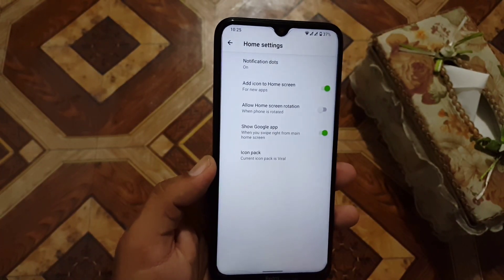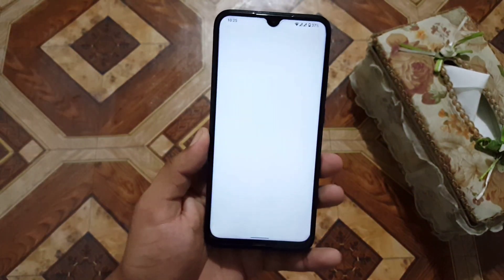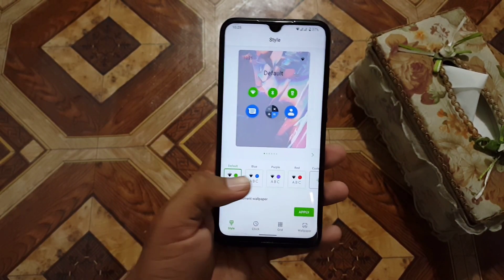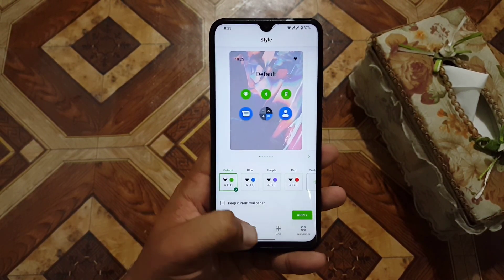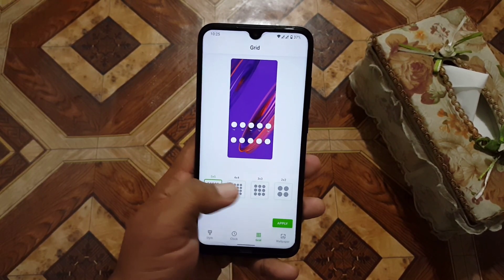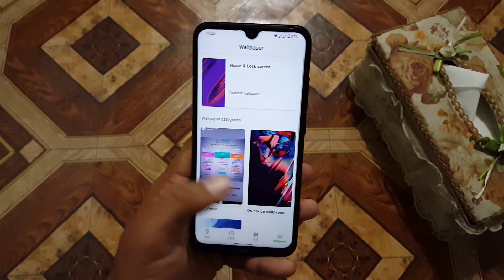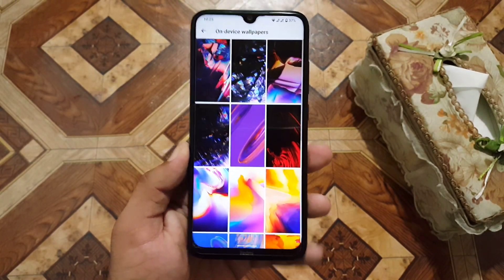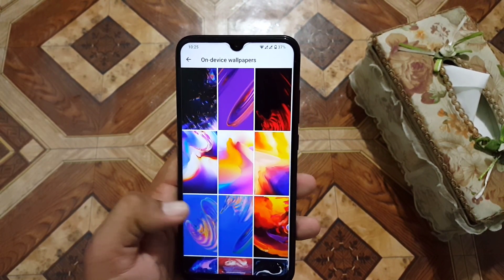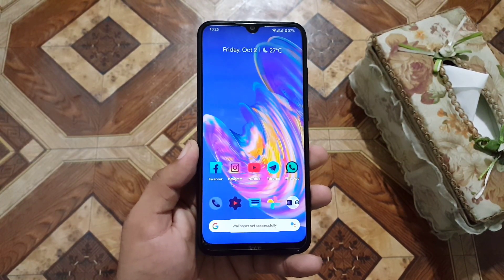In the styles and wallpaper section, here we have 4 types available. We have stack styles, top styles, and grid style. In the wallpaper section we have device wallpapers and a lot of additional wallpaper styles. As you can see, this wallpaper looks pretty amazing.